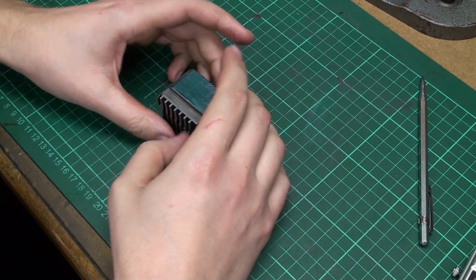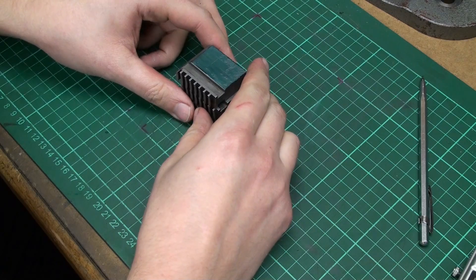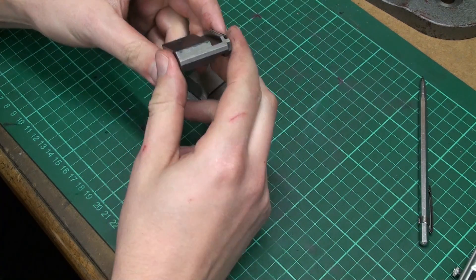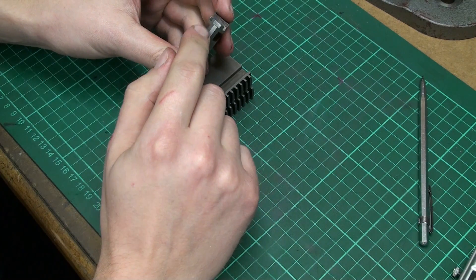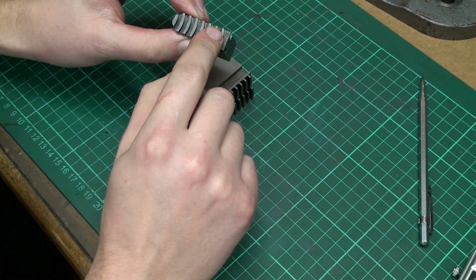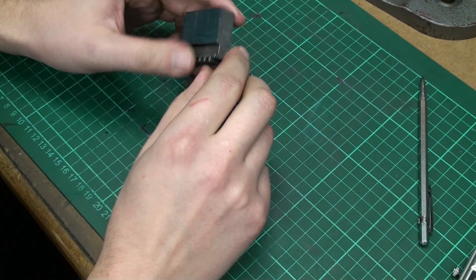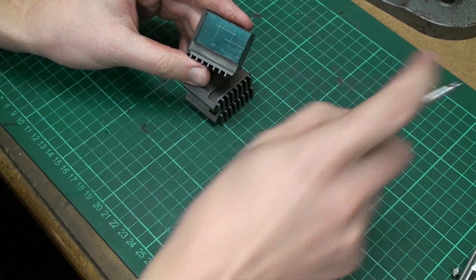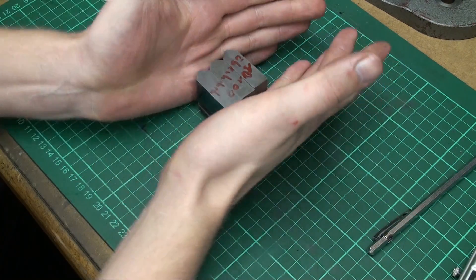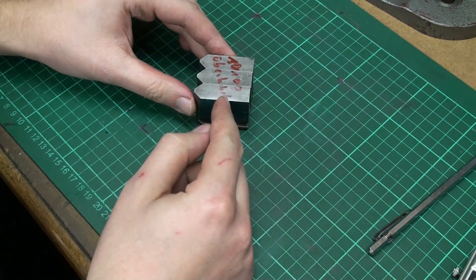Welcome to part 3 in making the jaws for the dividing head. Our current status is the jaws are machined, they have their teeth cut, they fit the dividing head, and they are engraved. What's now left to be done is to cut the stepped outside profile, to gang the parts up against each other and cut all three at once.